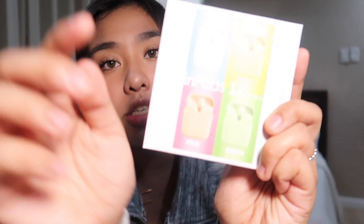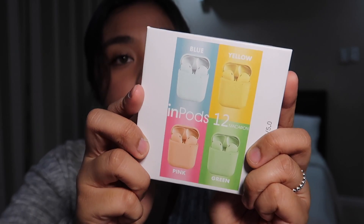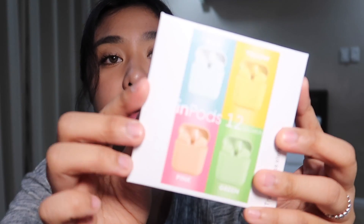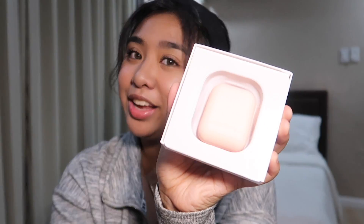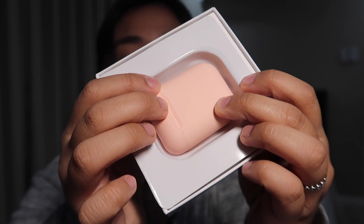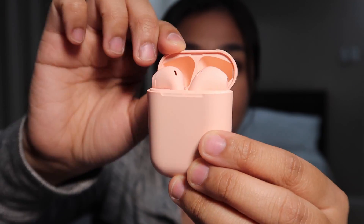So this is what the box looks like when you get it in the mail. If you have this cover on it, that means you bought one of the macaron colors — this is the macaron-themed one, so there's blue, yellow, pink, and green. And if you guys know me, you know that I had to buy the pink one. These are super cute, super light pink. If you guys are wondering, these are apparently the same size as AirPods — or so I'm told; I don't have AirPods to compare them to. But apparently they're the same exact size. So let me just open this up for you — ta-da!